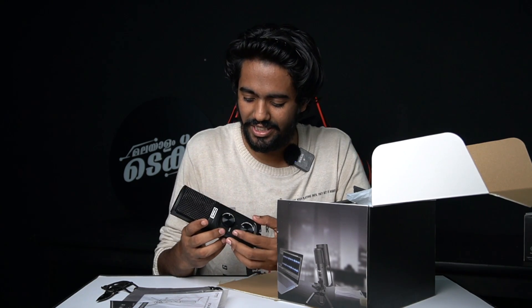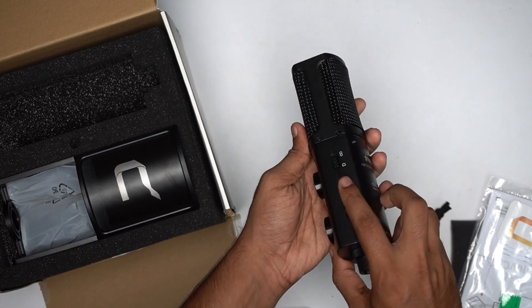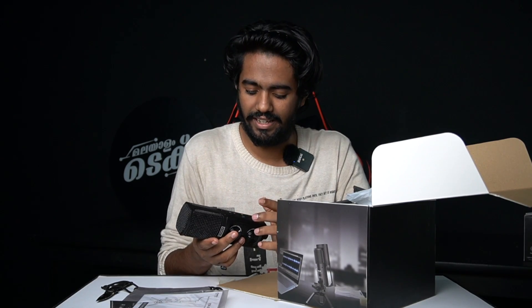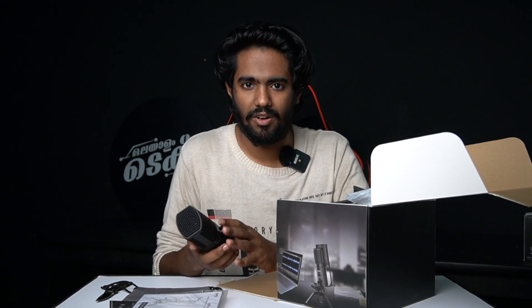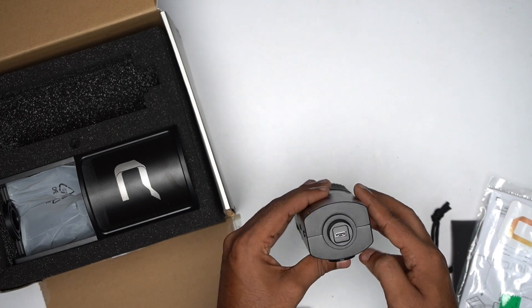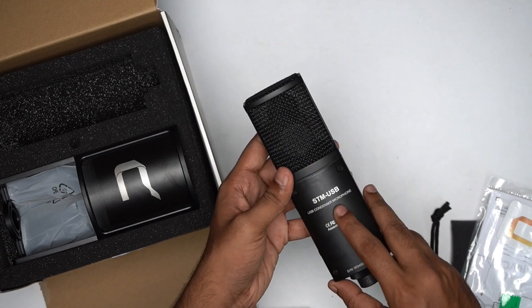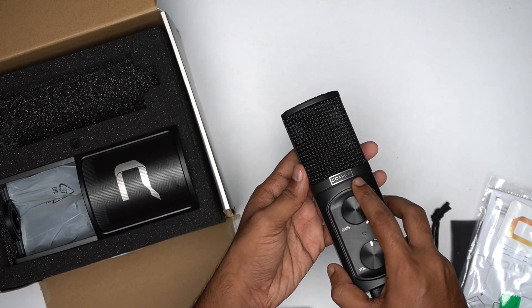You can connect headphones here to monitor and control the volume. Then we have the polar pattern selector. If you want to record, you can capture audio and adjust the input. There is a mute button as well. At the bottom there is a USB Type-C port — you can connect using the cable to a Type-C or USB-A type device. The model and serial number are printed here, along with the Comica branding.